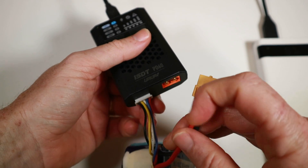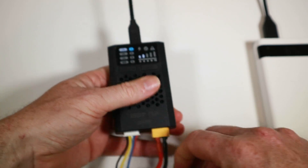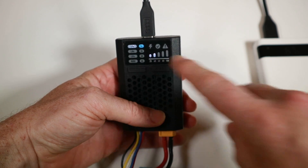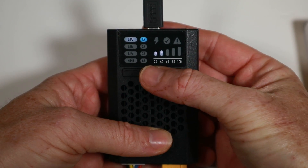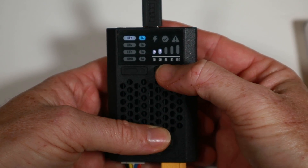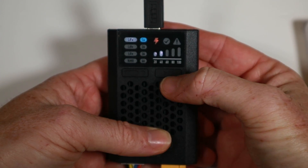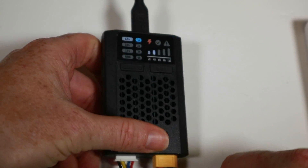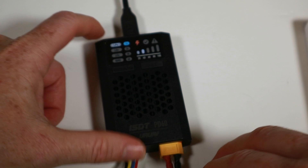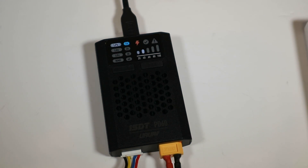We can't quite charge at 1C because this is a 1.3Ah battery, and we only have the option of 1 amp or 2 amps — we don't want 2 amps because that would be close to 2C. So the battery's plugged in, it says it's about 40% full. I'll press the button to start charging — I can stop at any time by pressing pause. I'll time this to see exactly how long it takes. I expect it to take a little bit over an hour.